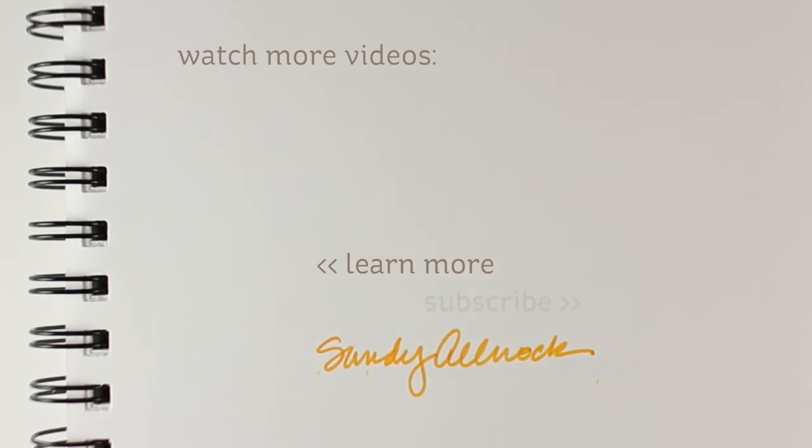Thanks so much for watching. Be sure to hit the like button and subscribe if you haven't yet, because I put out a ton of videos and I don't want you to miss any. I hope to inspire you to make beautiful things. Thanks so much, take care.